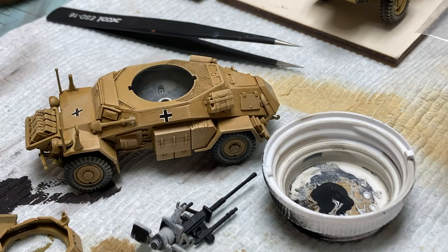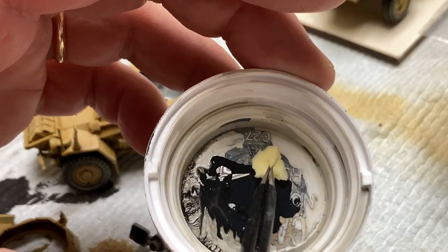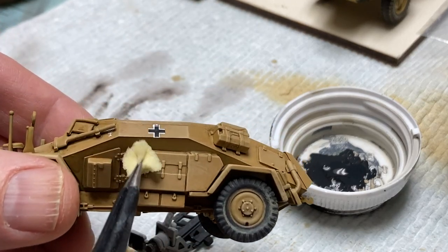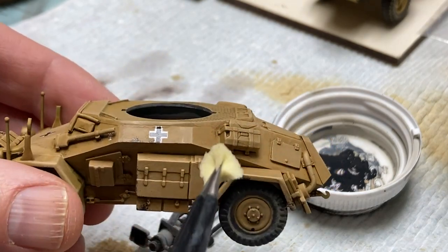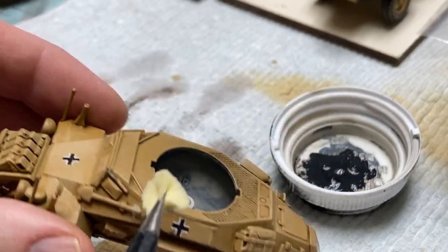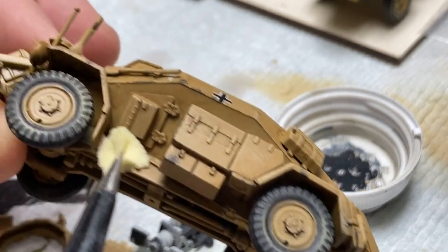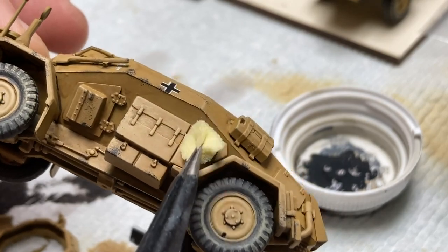Heavy chipping was next. I tore off a large chunk of a makeup sponge, loaded it up with panzer gray paint, then tapped most of it off on a paper towel. Then slowly and steadily applied the chipping over all the hard edges where I thought the crew would step and wear down the paint. I even applied some chipping over the decals — as in the real world, they would have been painted on, not decals. Remember, even if you want to go really heavy with the chipping, apply it in many light layers; it's easier to build this effect up than to correct it later.